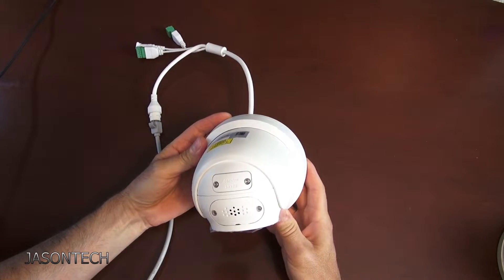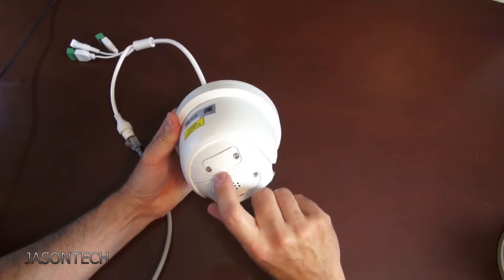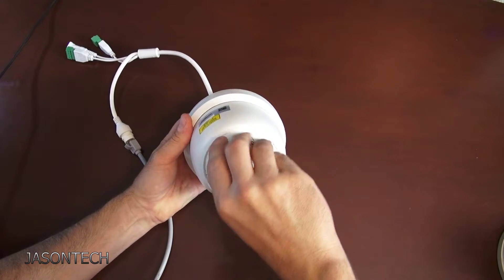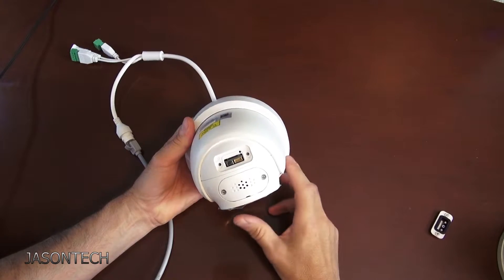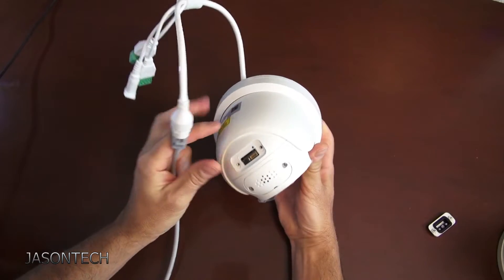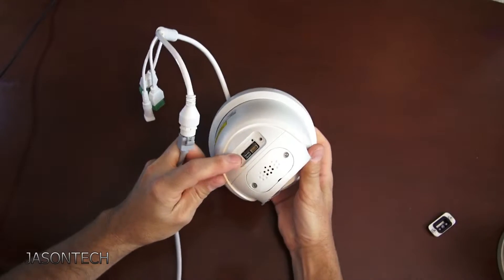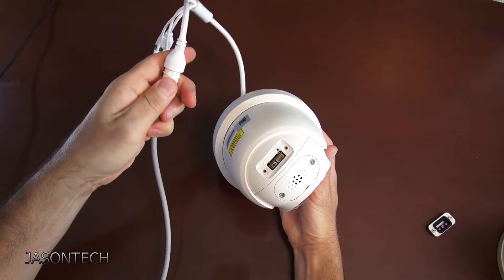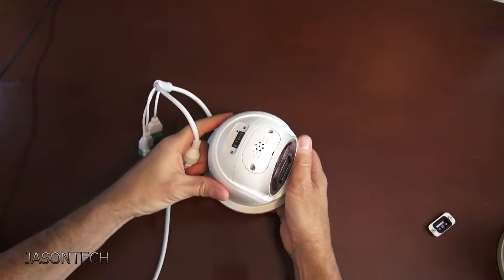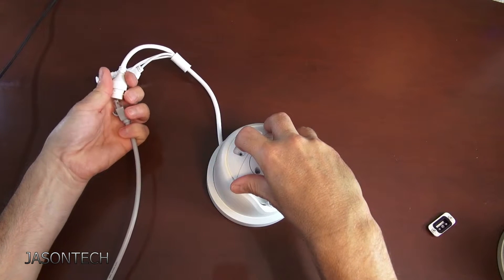Okay, so the first camera we're gonna do is this one here — it's a Hikvision, it's the Acurasense camera. Right over here it even says 'reset.' What we're gonna do is just remove it — I already unscrewed it just to save some time. So the way to reset this camera, there's a little button right there. You do have to remove it, so remove the cord. Now you're gonna press and hold the reset button.